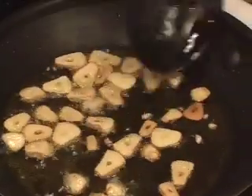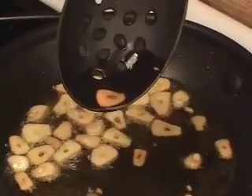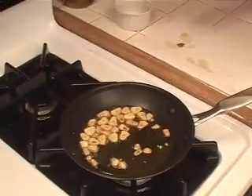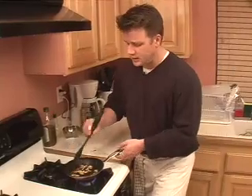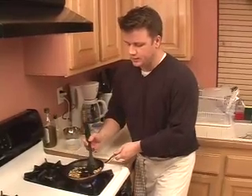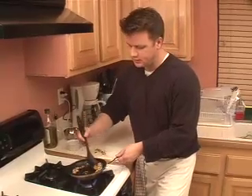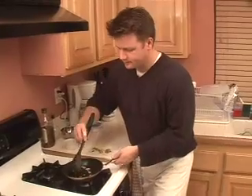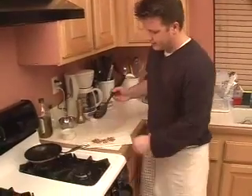Some of them are starting to turn right now — look at that, that's a nice golden brown. Just put them on a paper towel and let them drain. I've been using my perforated or slotted spoon. These are looking really good — take those out and put them all on the paper towel to strain. Shut the flame off. We've got garlic chips.